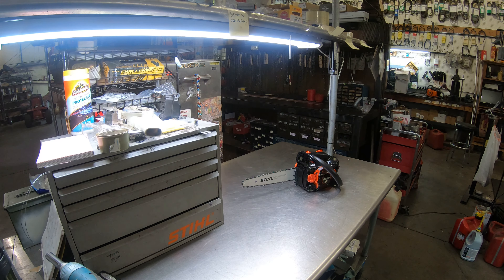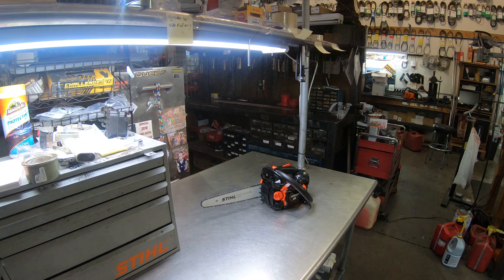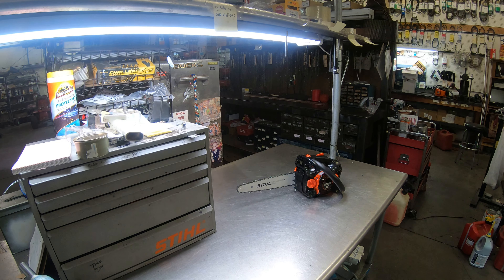Hey everyone, welcome to West Coast Muscle Saws. We're looking at an ECHO CS2511. It's got the West Coast build on it — it is a display-only chainsaw. Let me show you a few features it has.